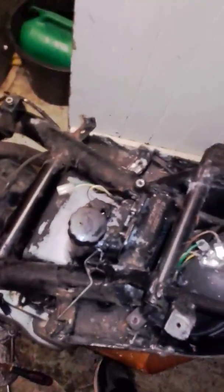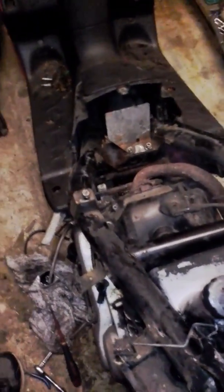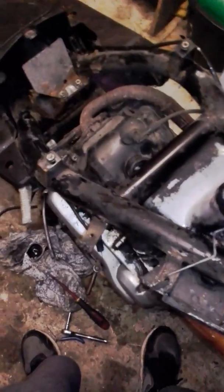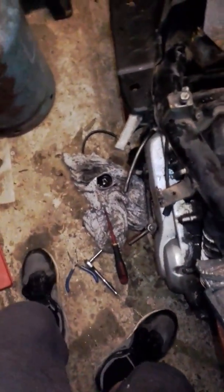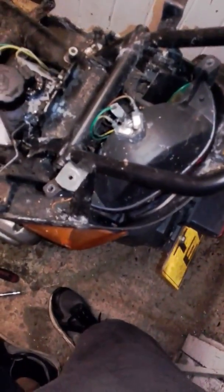This is a Peugeot Speedfight 100cc, produced in 1997 and first registered in 1999, so it's currently about 20 years old. It's not been touched since 2008 when it was last ran, and it's now 2017. I've just got it back from wherever it was.